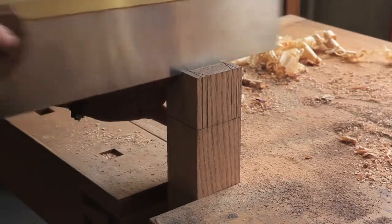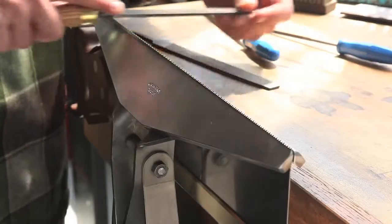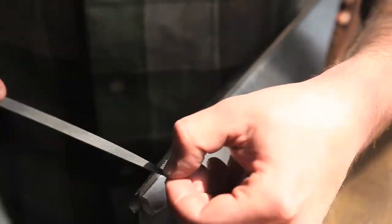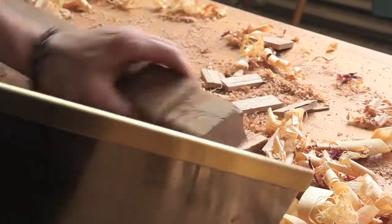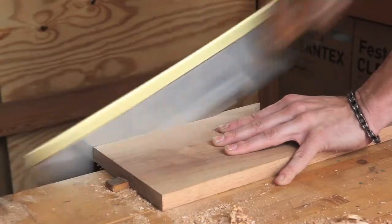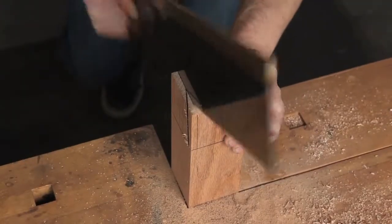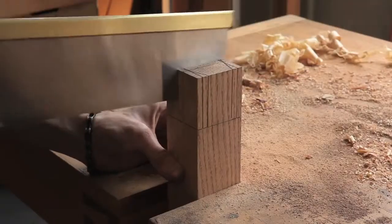The Gramercy Sash Saw is the largest of the three back saws. Like all Gramercy back saws, our sash saw is hammer set and hand filed for smooth sawing. Its hybrid filing makes it perfect for cutting tenons, large dovetails, cutting stock to length, and general shop use. The closed walnut handle has a low hang. The saw is lightweight but balanced, so it can be used for surprisingly fine work, but delivers a powerful cutting stroke.